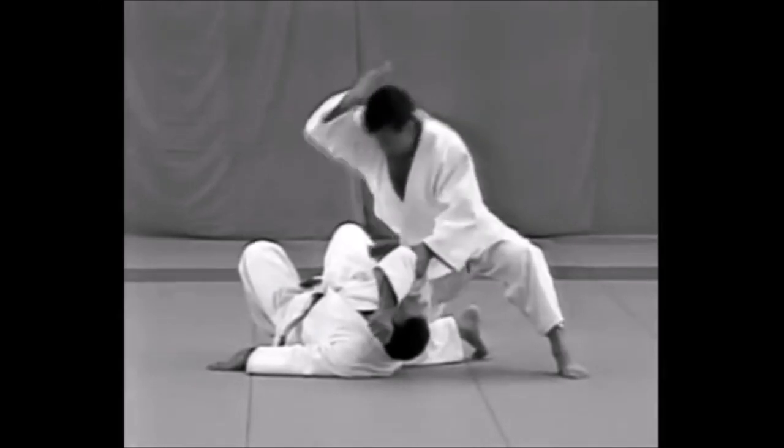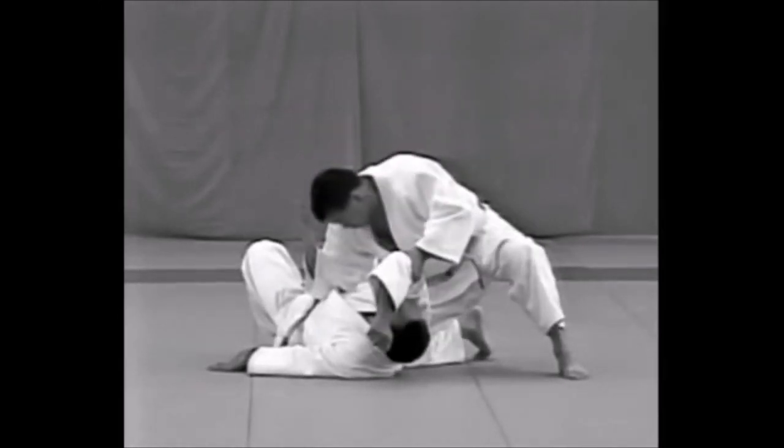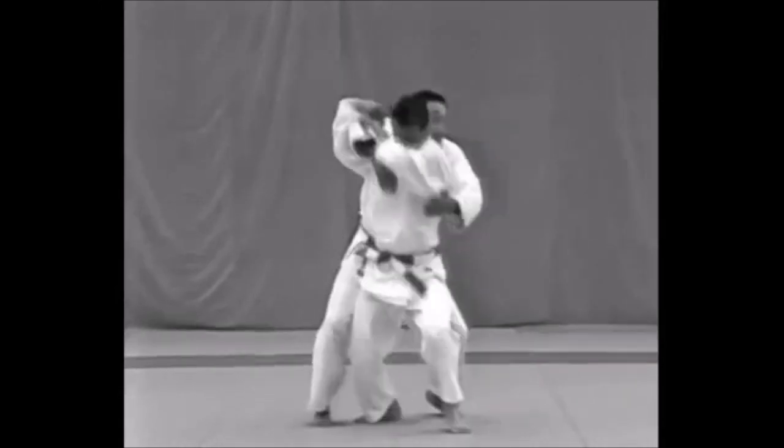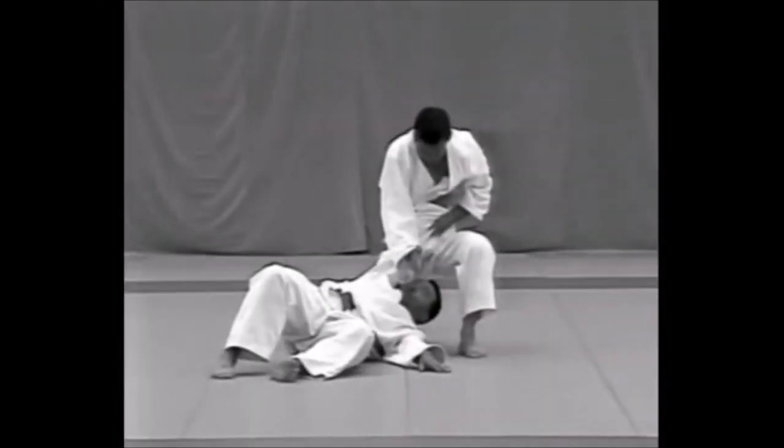In order to be able to execute Atemiwaza with precision and speed, it is essential to understand the location of the vital points and the parts of the body with which the attacks are executed.